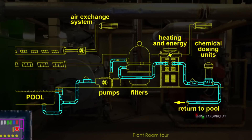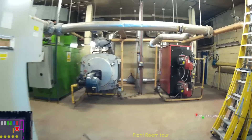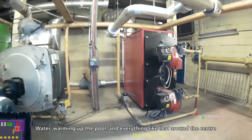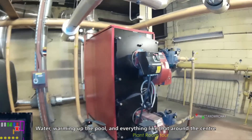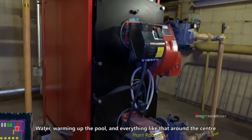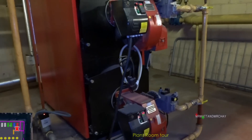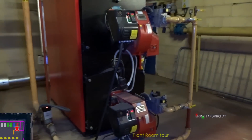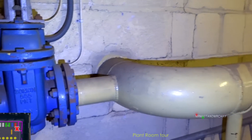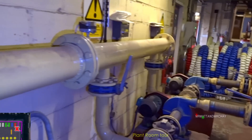So what's this? Heaters? Yeah, we have three heaters. Four? Four. Gas inlet then? Gas inlet.